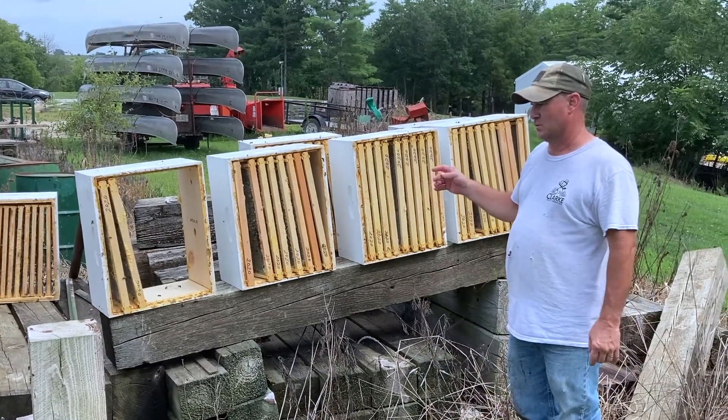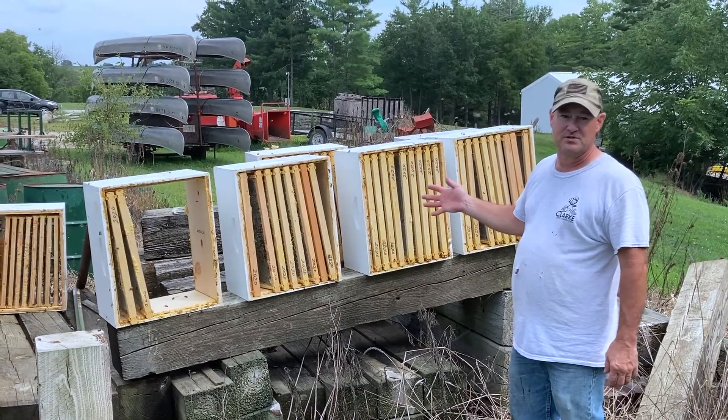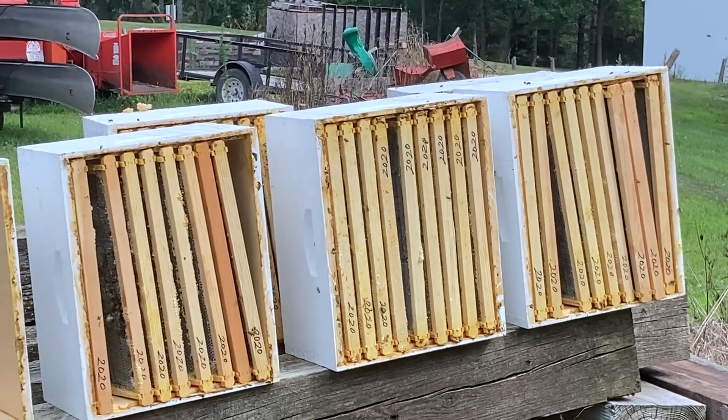We'll leave them out here for a couple days. Once the bees stop using this, we'll know they got them all cleaned up, and then we can put them away for winter storage. They're going to clean them up better than we can, and they're happy right now because they're getting a bunch of free honey.